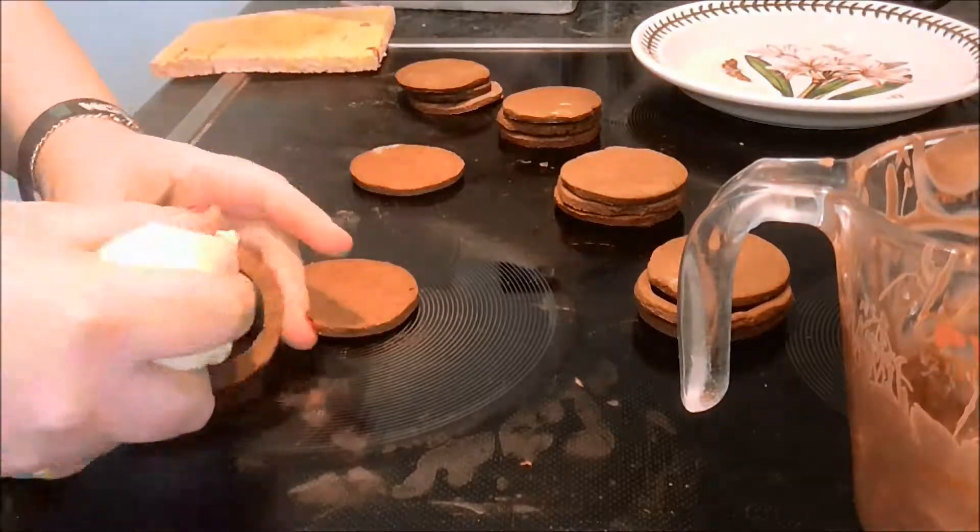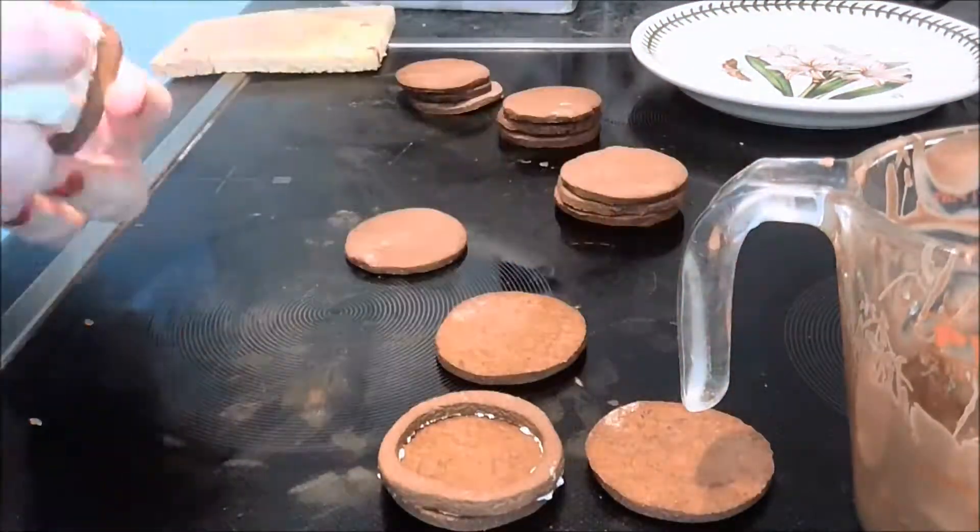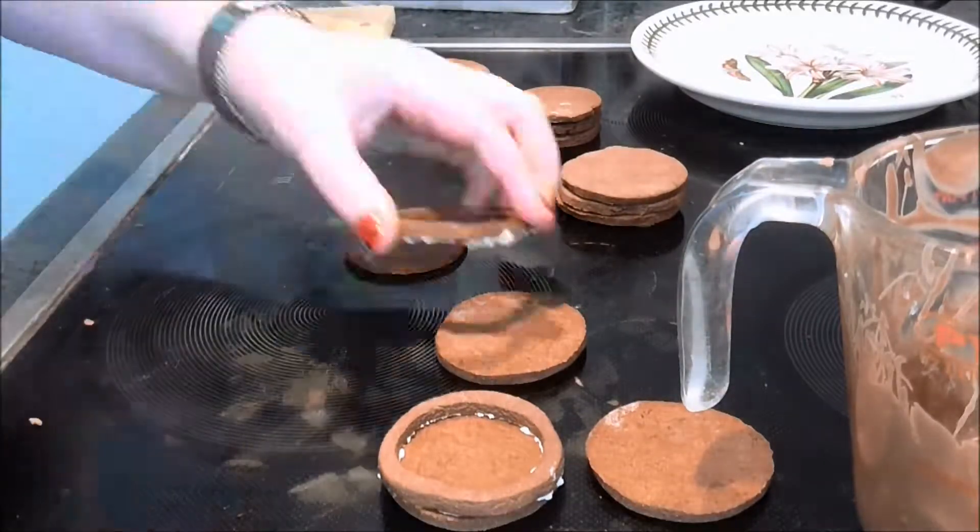I then began to stack the cookies and glue them together with some buttercream frosting. First, I glued the cut-out cookie to one of the uncut ones.